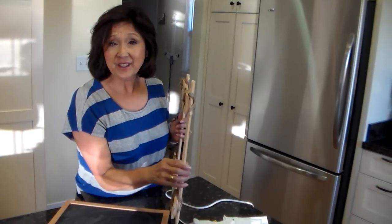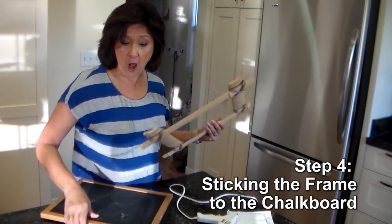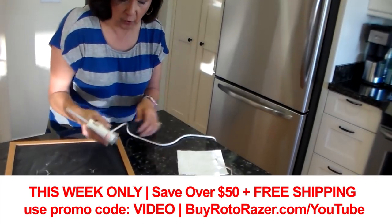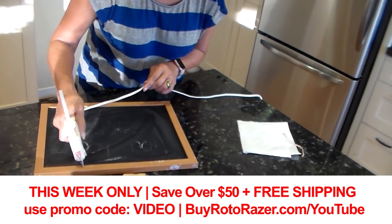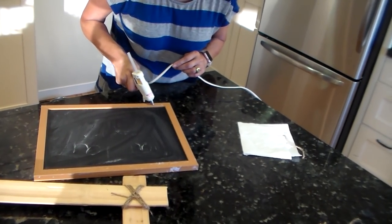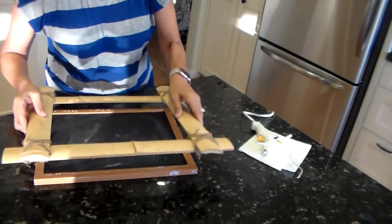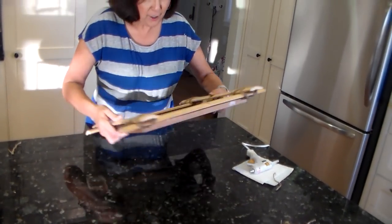So the next and last step is simply to hot glue this beautiful frame I made onto our chalkboard. I'm just going to put the hot glue right on the frame of the chalkboard — the upper frame and the lower frame, because that's where the bamboo will hit. And there we go.